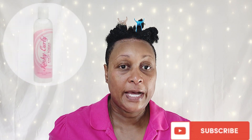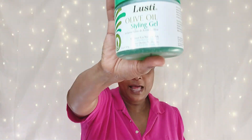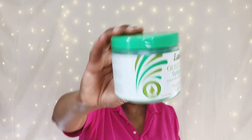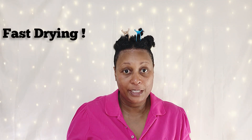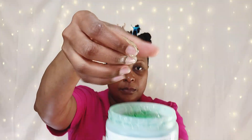Welcome, or welcome back, to another wash day. I have washed and deep conditioned my hair and applied my leave-in. In this video I'm going to be using Lustre olive oil styling gel — it says it's fast drying and no flaking. I've never used this one before. I got it at the Dollar Tree for $1.25, so let's see what the outcome is going to be. I'm going to go ahead and start in the back and just de-tangle.